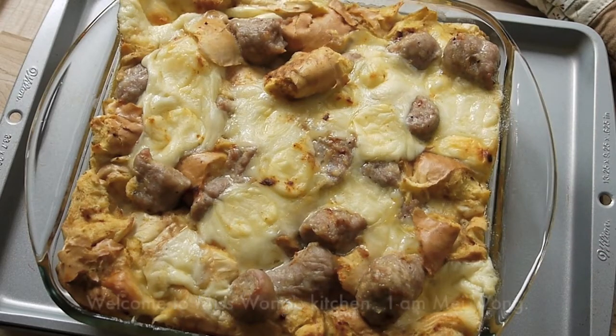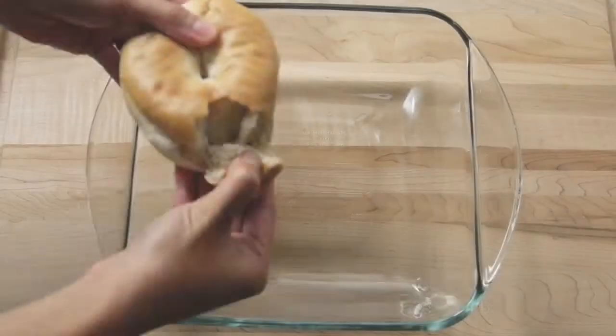Hi everyone, welcome to Ms. Wong's kitchen. I am Mei Wong. Today we are going to make French toast with bagel and mozzarella and sausage.